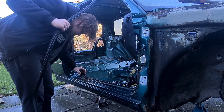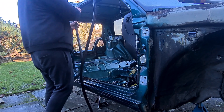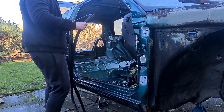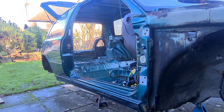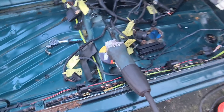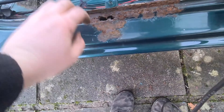What that enables us to do is just take this seal off, because you can see we've got loads of rust there. I've got new side seals, so we can take these seals off — however they come off — and see what actual rust we're working with.